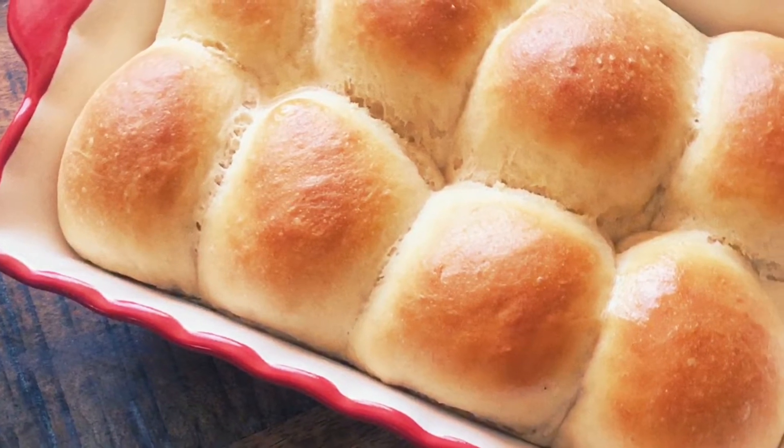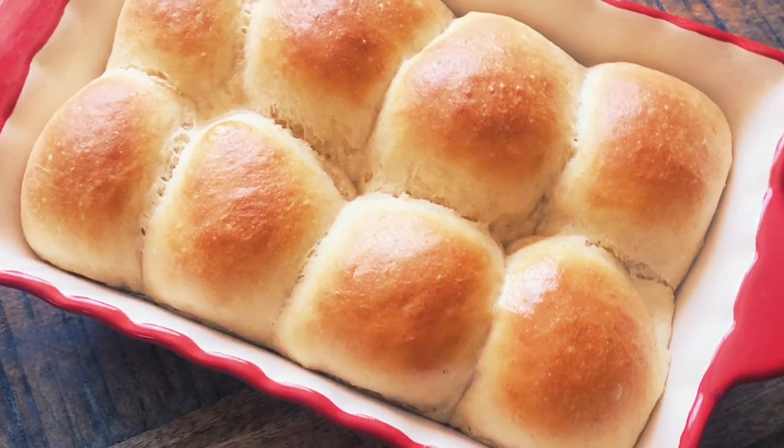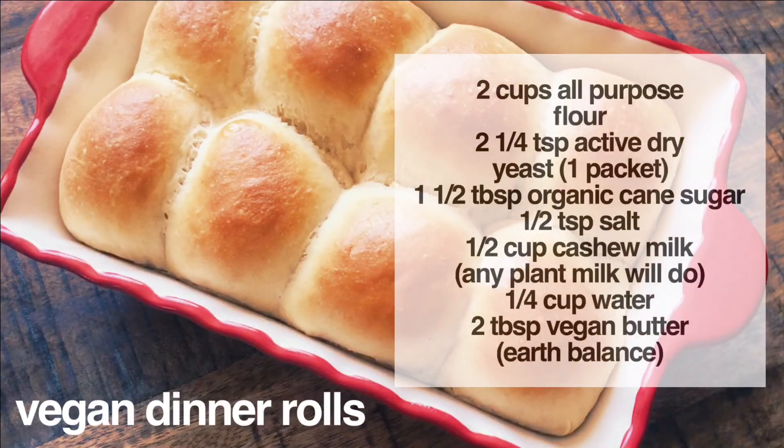Welcome back everyone! Today I'm going to show you guys how I made this quick and easy dinner roll recipe. If y'all are interested, go ahead and screenshot the ingredients and let's jump right in.